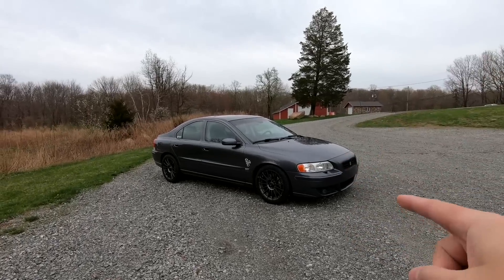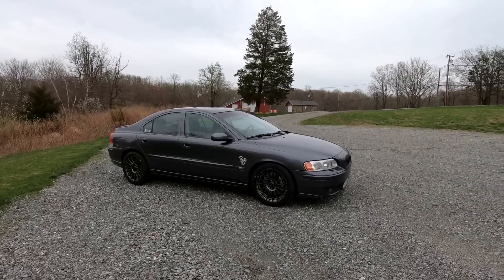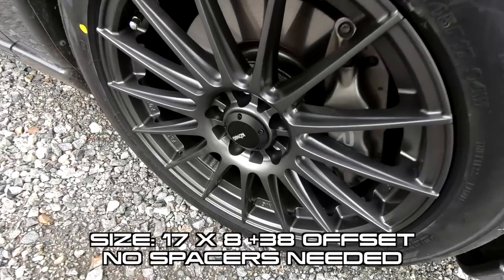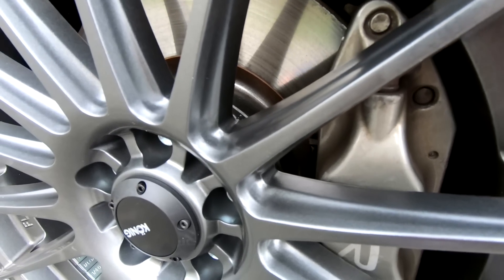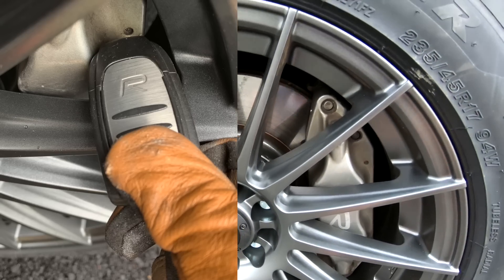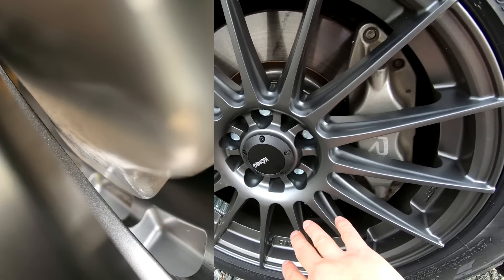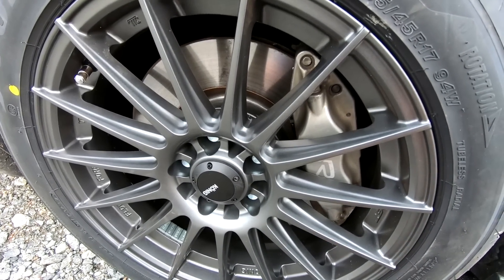There it is. I've got the Koenig Renforms on the Bridgestone RE71R. If you want to look at the fitment, it's very close, but it doesn't rub — at least it doesn't rub on these calipers. I don't have steering limiters behind here, so I think it will rub on the fender liners just like the other wheels and tires.